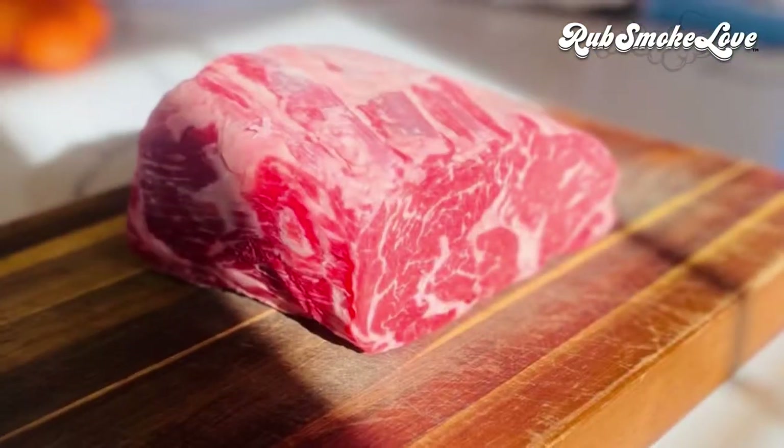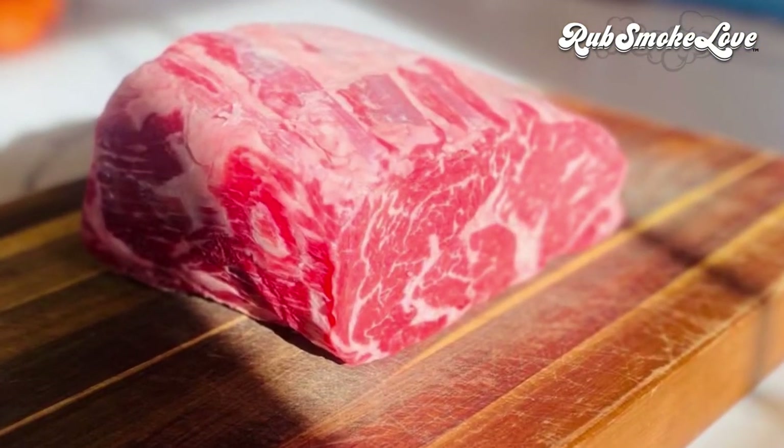Prime rib is really one of the finest cuts of beef out there, so I wanted to share a method with you that's easy to replicate but will achieve a spectacular result time and time again if you stick to the process. We'll be working with Beefcake rub, in part because I don't want you doing a bunch of herb bundles and measuring a whole bunch of spices — this is perfectly formulated to pair with this particular cut.